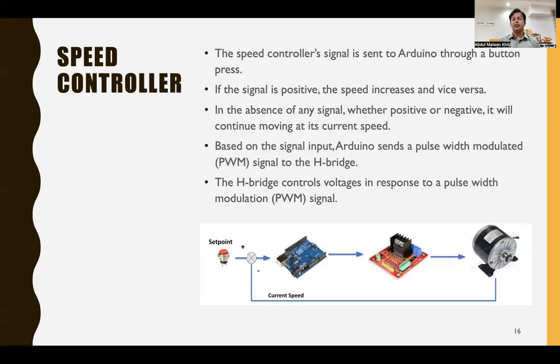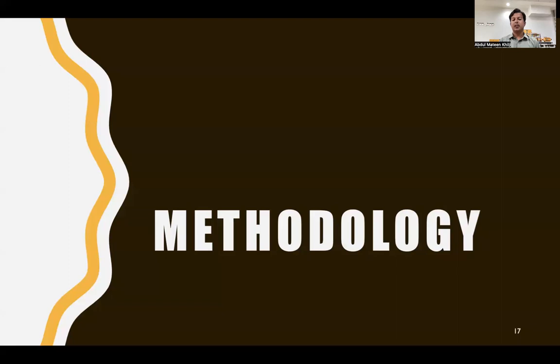The speed controller operates by sending signals to an Arduino via press buttons. If the signal is positive, speed increases, and vice versa. In the absence of any signal, speed is maintained at the last attained value. Based on the signal input, Arduino sends a PWM signal to an H-bridge. The H-bridge controls the voltage in response to the PWM signal — a higher PWM duty cycle increases voltage to the motor and raises speed.